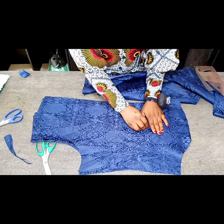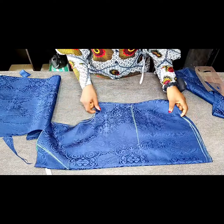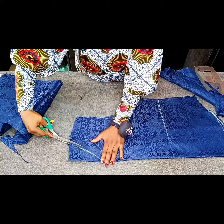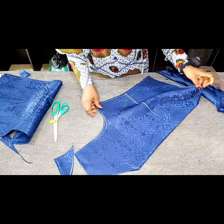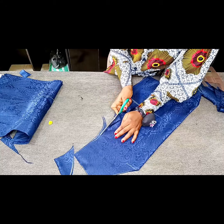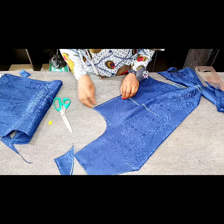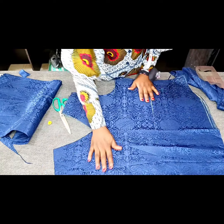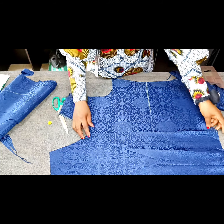I'm marking the wrong side of my fabric. Now I'm going to cut the front armhole and the front neckline, starting with the front neckline — and now we have our front V-neckline. Then we'll go ahead and cut the front armhole. Once we're done with this, the next thing we're going to do is to cut our lining, and we're going to be making the lining half an inch shorter. This is what my front piece looks like.